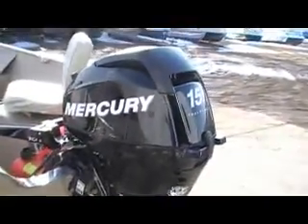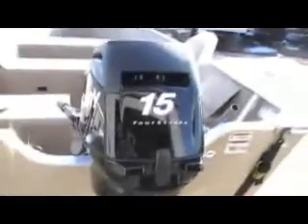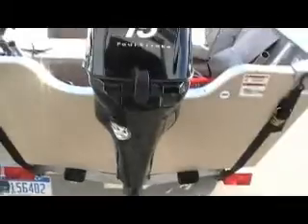15 horsepower Mercury 4-stroke. Electric start — does not have power trim and tilt, but is electric start. 15 horse 4-stroke. You can see the prop is like brand new. Barely used boat.